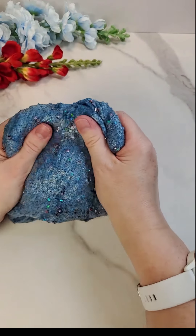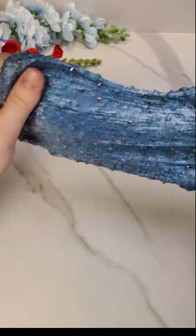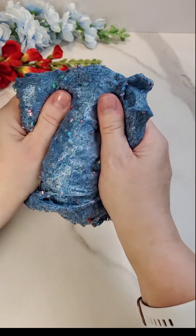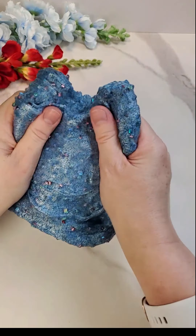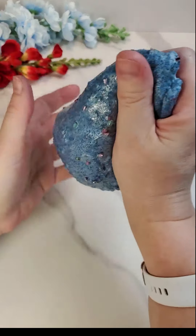You can see it becomes this really pretty blue sand with pops of color from the Bingsu in there. This one gets super poofy, very crunchy and bubbly. Really good pops.